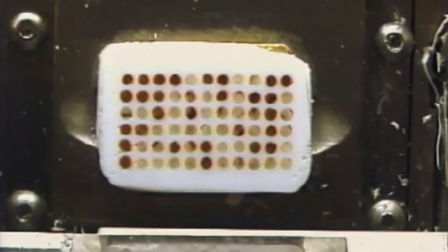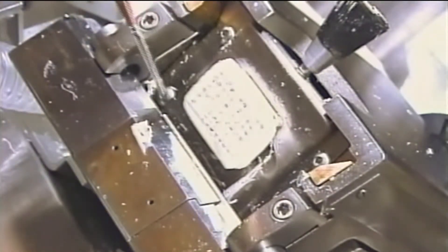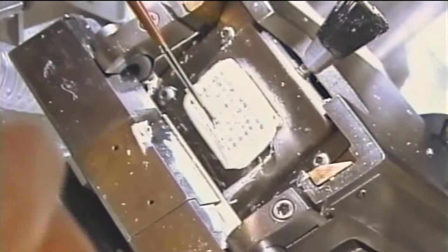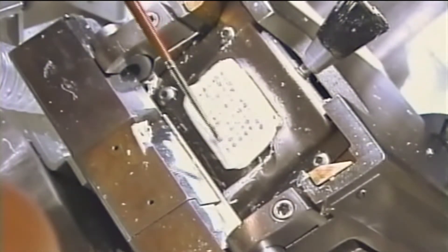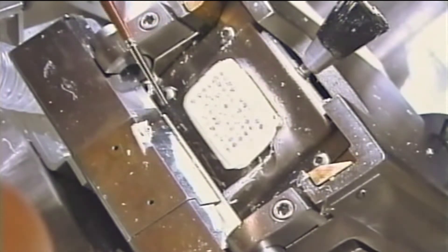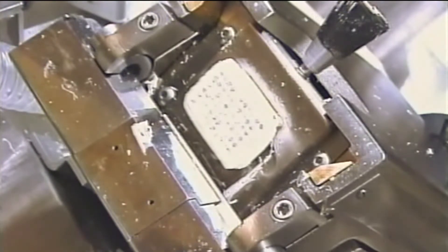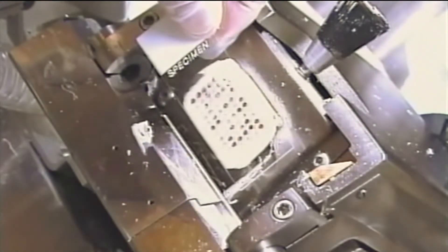Trim the OCT away from the edge of the cryo block — this will help the block clear the blade when trimming. Section the array block as you would any frozen tissue. During trimming, you will find it necessary to melt the array block once again to reset the punches. This is a common practice and you will have to melt and set the block several times during cutting as you go deeper into the array block.